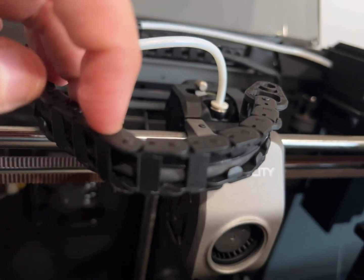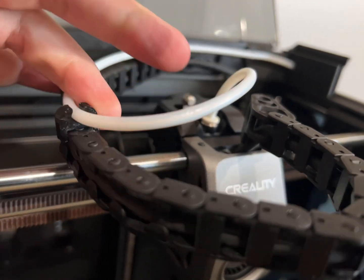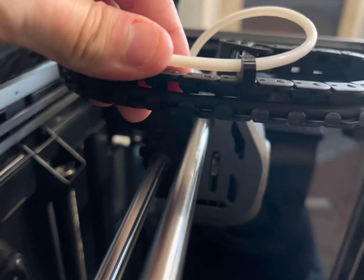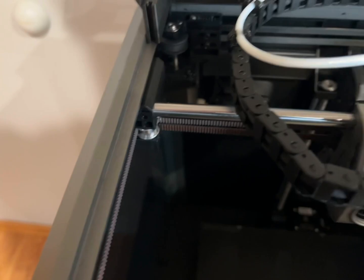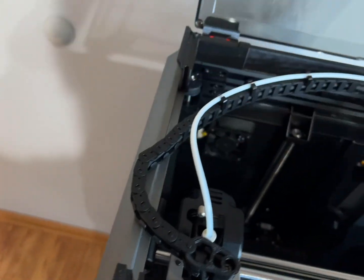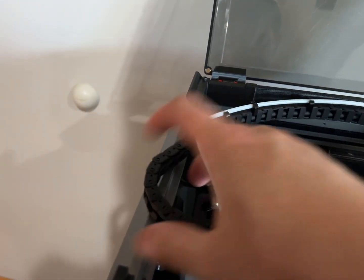One, two, three, four, five flipped. And then the rest are all the way. So again, this allowed it to, when it does get into this corner, I don't have the riser because this one also rises itself, so it's not getting caught here.